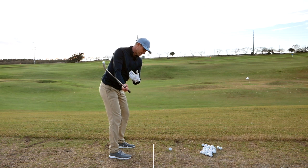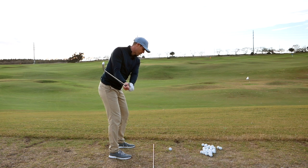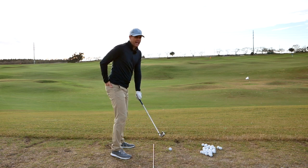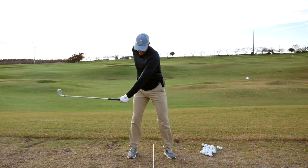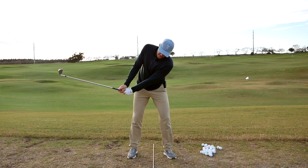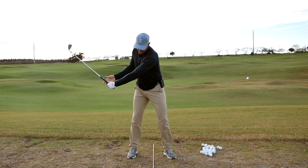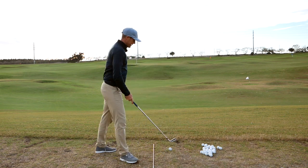That way the club is in a good spot, my body is in a good spot, and the shoulder is out of the way. My shoulders have rotated and they haven't tilted. Going this way would be a lot of left side bend, but this way I'm rotating more level with my right shoulder in a better position, making it a lot easier.